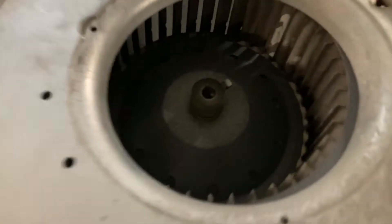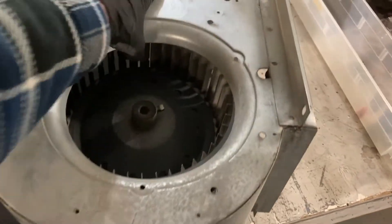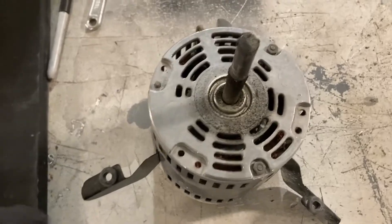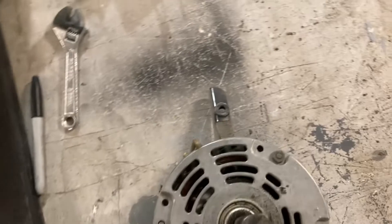Here's the fan motor in question, taken out of the fan coil unit. You can see there's a set screw you have to loosen to pull the motor and the blower wheel apart. There's your motor that failed — that's what we're replacing. It's seized up, won't spin.